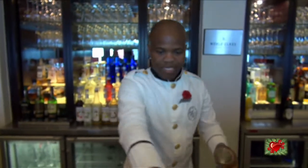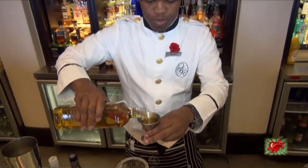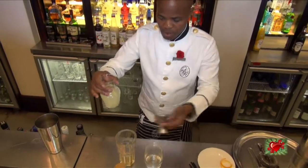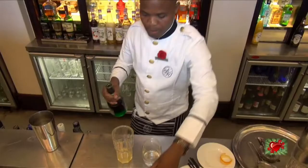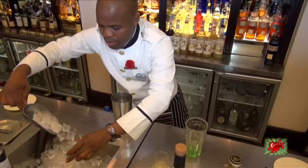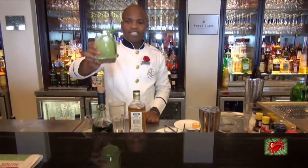That's my feminine side. Now I'm making a Green Mamba — that's 40 ml of Bushmills whiskey, 25 ml of sour mix, and 10 ml of peppermint Bécure. Okay, this is the Green Mamba — finally something for the guys!